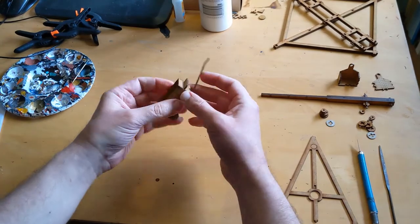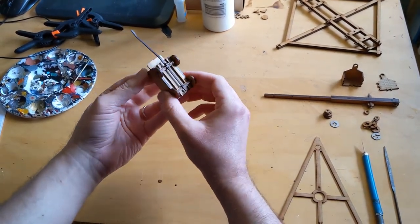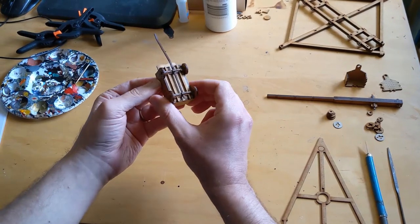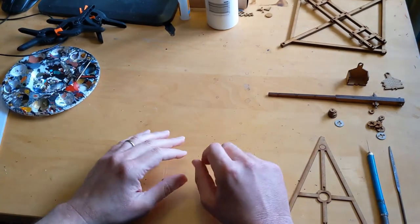Before I got started on the trebuchet, I built one of the carts that came with it just as a practice. I did do some damage to it — I managed to actually bend the chassis frame right here, so as an important lesson, there are some delicate parts that I have to be very careful with.